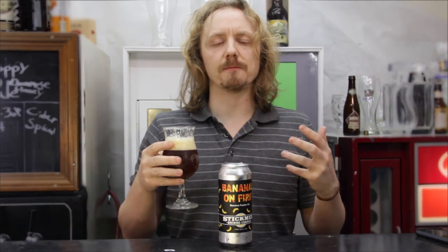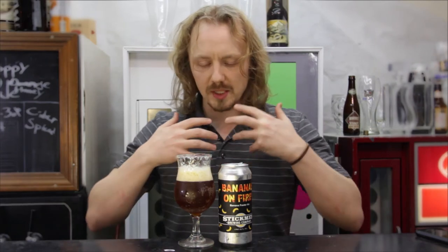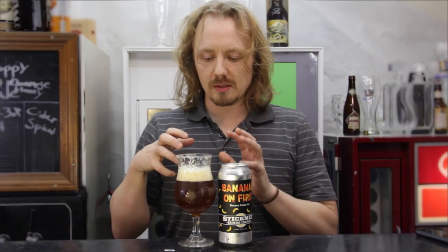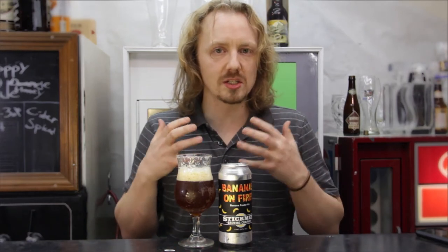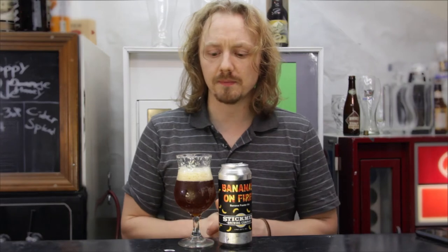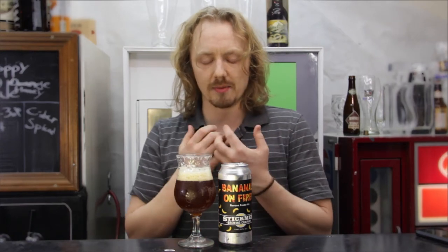I mean this just tastes like a really good Märzen, not really a Dunkelweizen, but Märzens and Dunkelweizens are very similar in a lot of characteristics. The best way I can describe it is malty, Oktoberfest-y, very little hops. You get these banana esters from the yeast — not necessarily like artificial banana flavors like Laffy Taffy, but this yeasty German style banana esters. Not a whole lot of vanilla like it talked about. Honestly I was expecting a bit more from this — it's imperial and it's banana, so I was expecting this big punch.